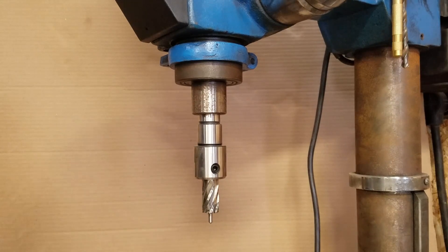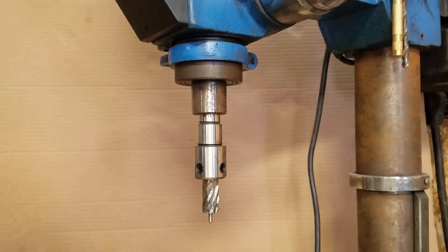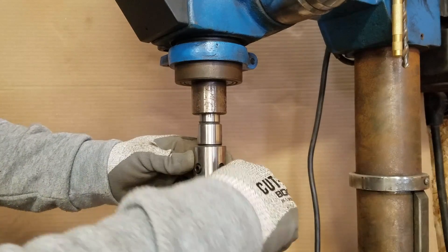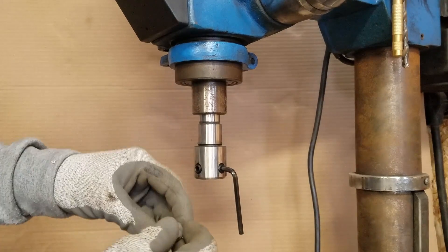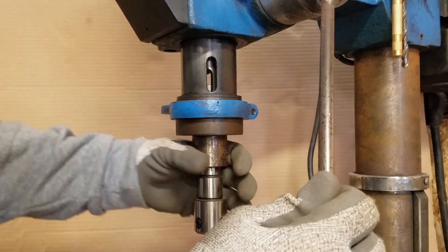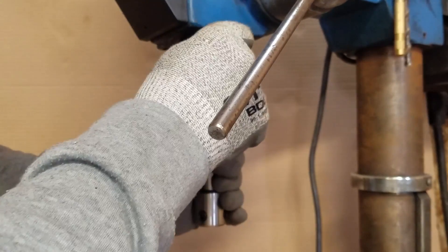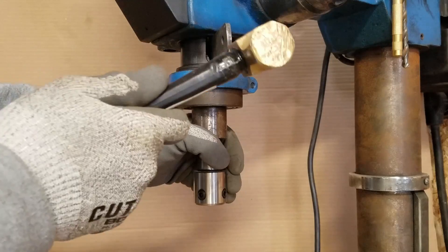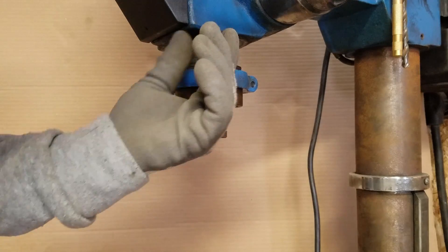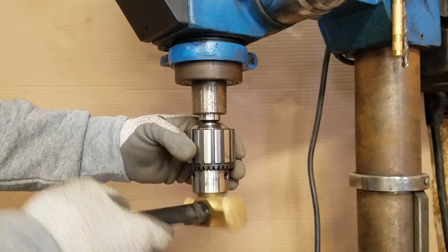You then reverse the process to return to the chuck. Remember to back the chuck jaws into the chuck to avoid damage.